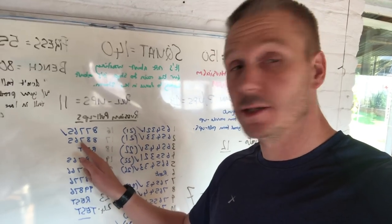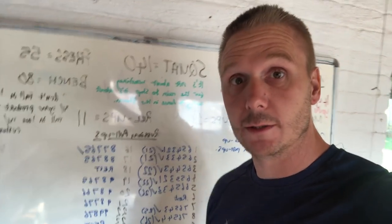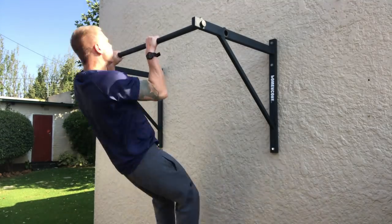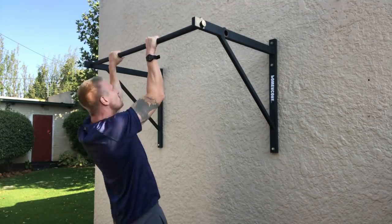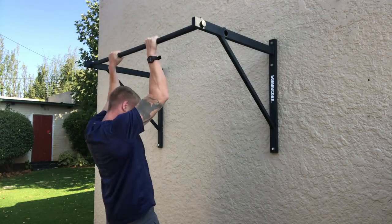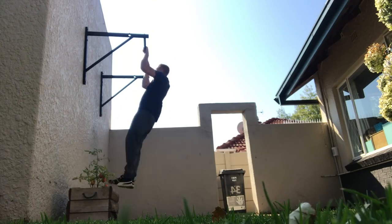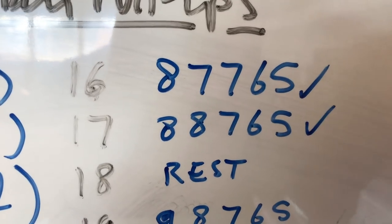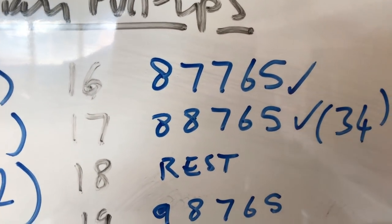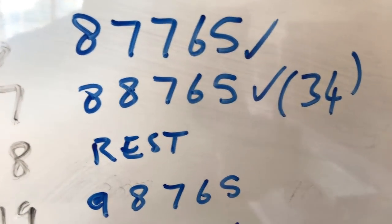Day 17: 8, 8, 7, 6, 5. Let's do this. I've got nothing — let's try that again. Okay, day 17. I don't want to speak too soon, but if anything this is getting easier rather than harder.